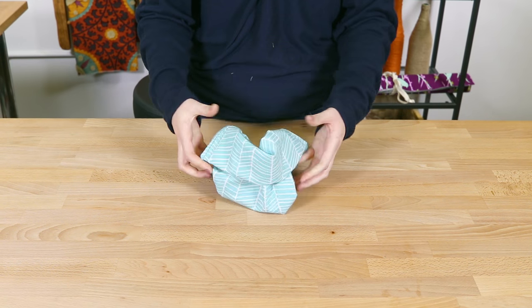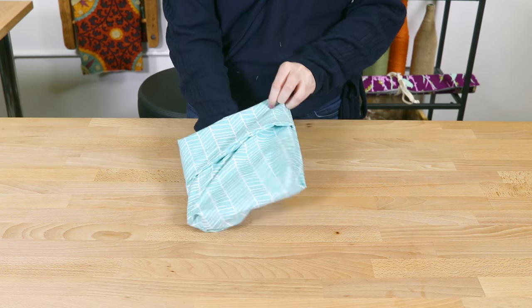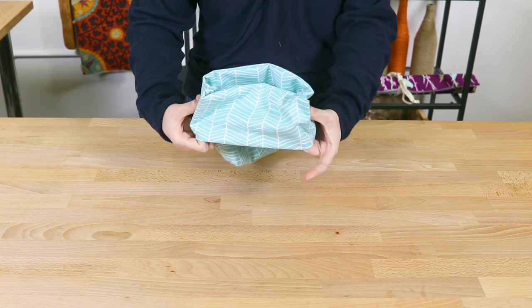Flip the bag inside out and push out all the corners. Flip the 2 inch folds to the other side of your bag.